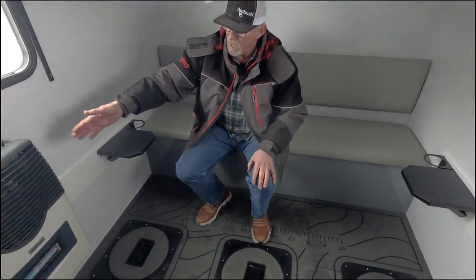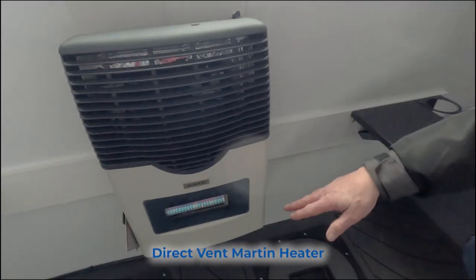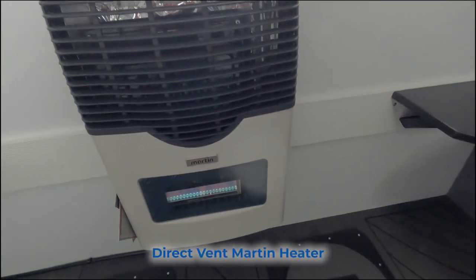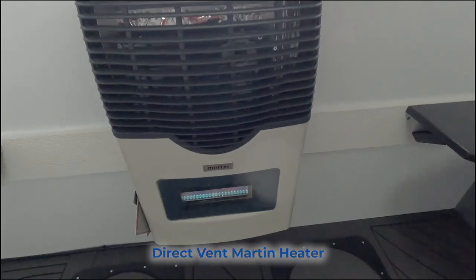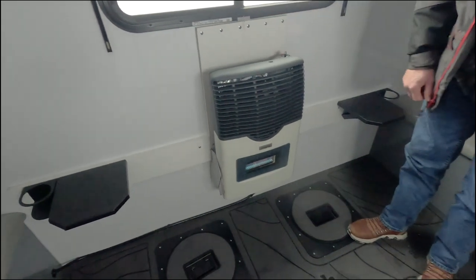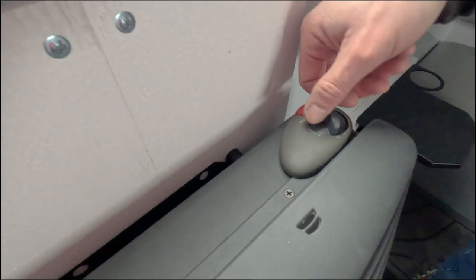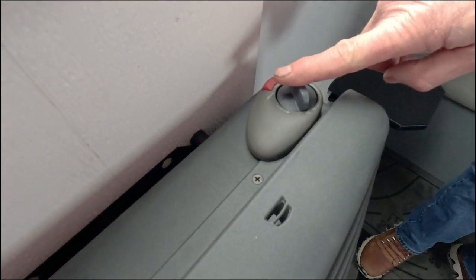This one has the optional 11,000 BTU Martin heater, and it has a nice little glow in front that adds a little ambiance. What's really nice about these Martins is you don't have to take the cover off to start it — you've got the pilot here. And there's no thermostat; it all operates right here.